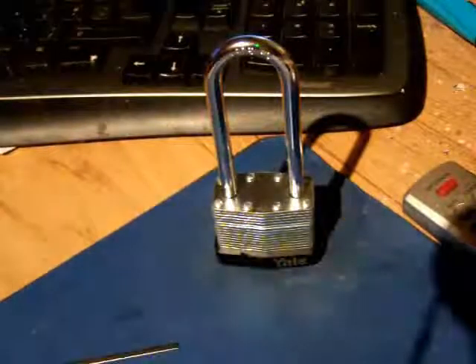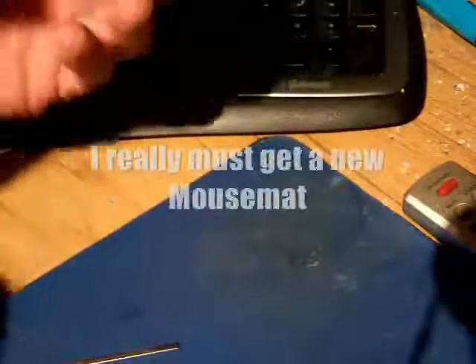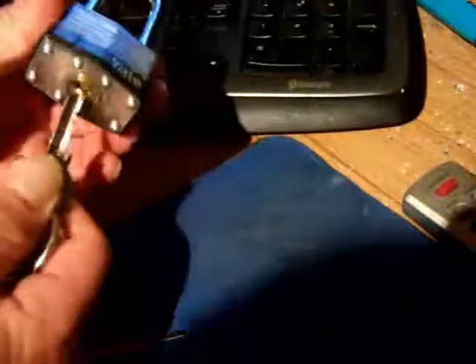This is a Yale long-shank padlock. I do have the key for this one, somewhere. Okay, does work.